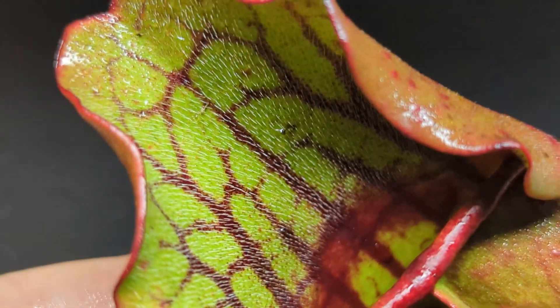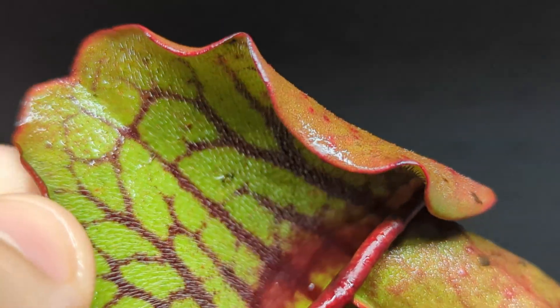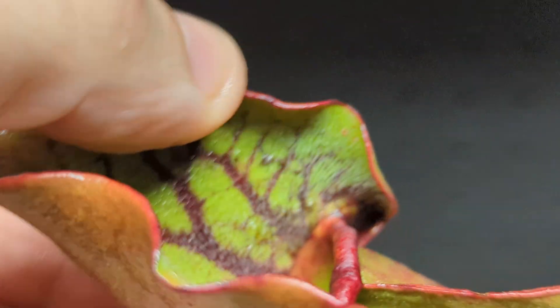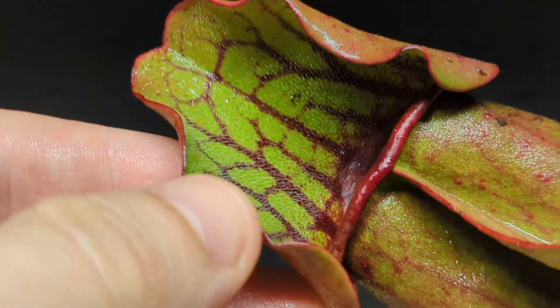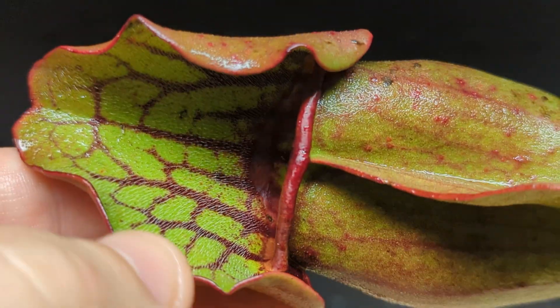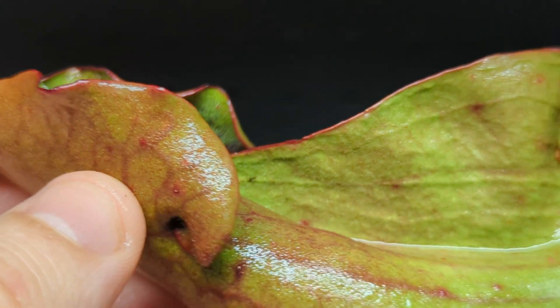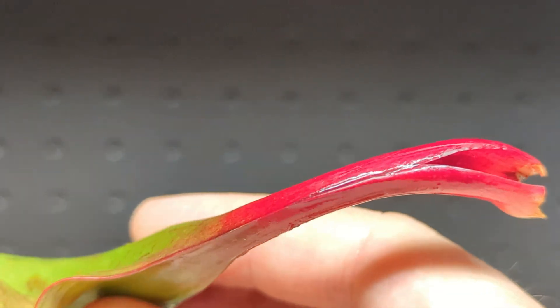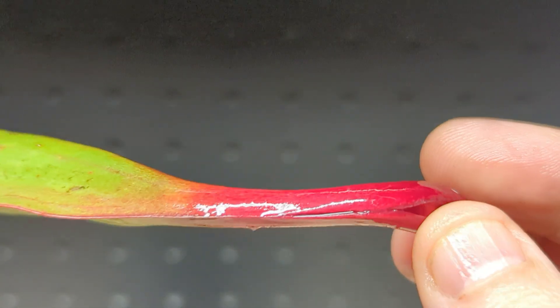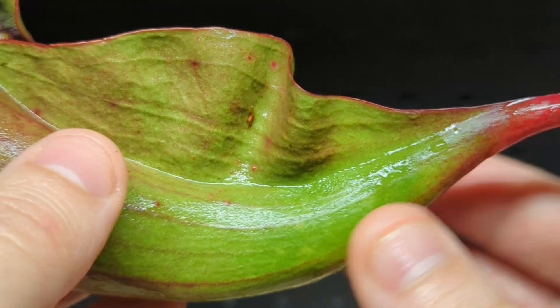Today we are going to dissect this creature — Canada's carnivorous plant, Sarracenia purpurea. If the diagrams I've seen are correct, what we're going to find in here is very mysterious: there are a bunch of trichomes at the base of this plant and nobody knows why. It's been proposed that their purpose is to trap organisms, but that doesn't really make sense. You can also tell how this leaf develops — it's actually just a normal leaf that folds in on itself as it's growing and pinches off to form this pitcher.